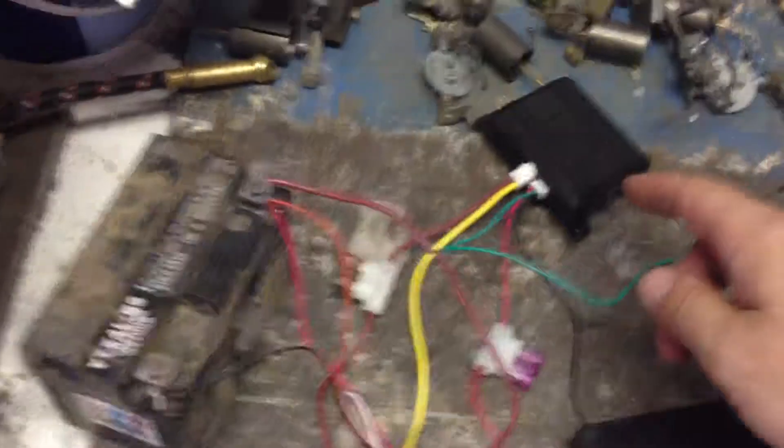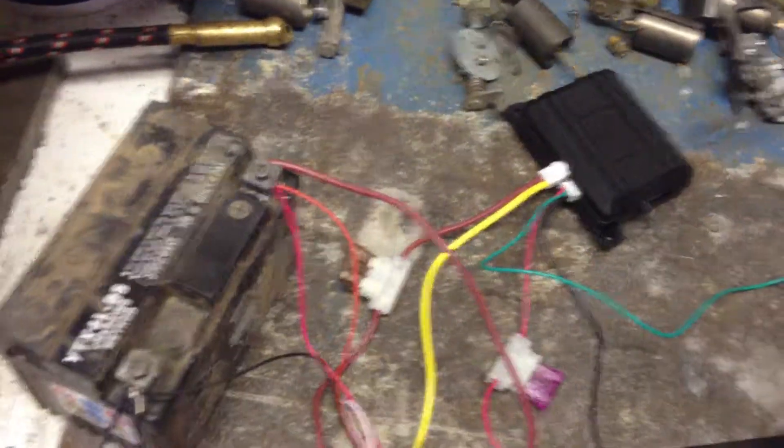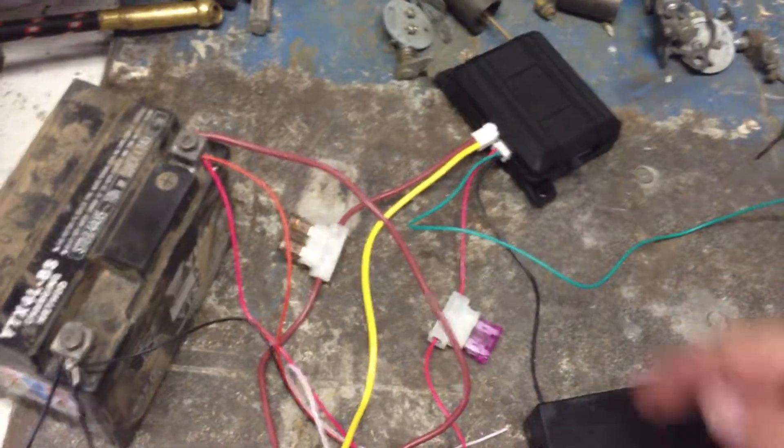The relay took a little bit of working out because I couldn't be bothered to read the instructions and then I had to go back and actually read the instructions. Again it's quite simple — this green is the switching wire which connects to that white one, so when you swipe the key fob it provides the feed to the relay.